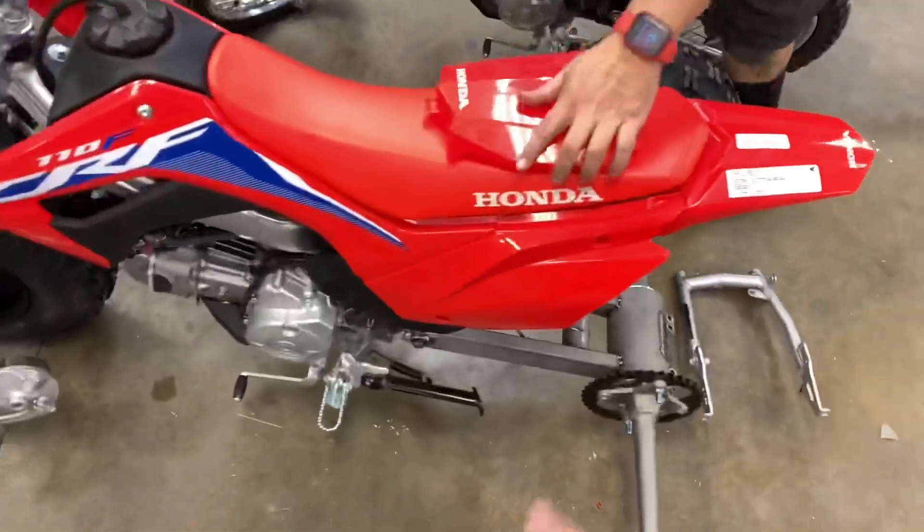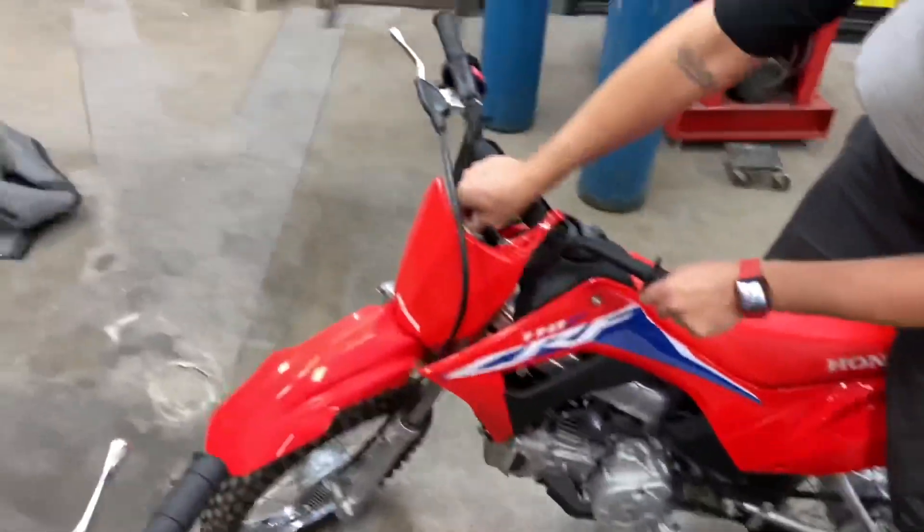I'm over here rambling about how we're not going to be cutting these subframes off because they're already welded. It's just hard to get mini plastic, unfortunately.